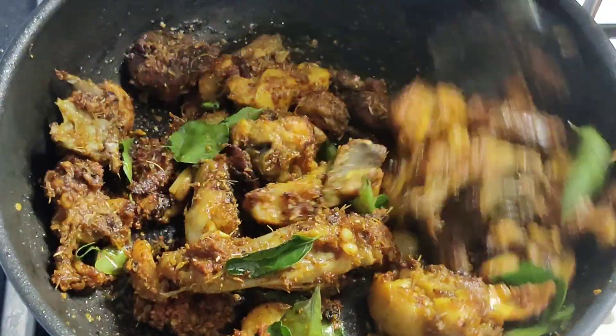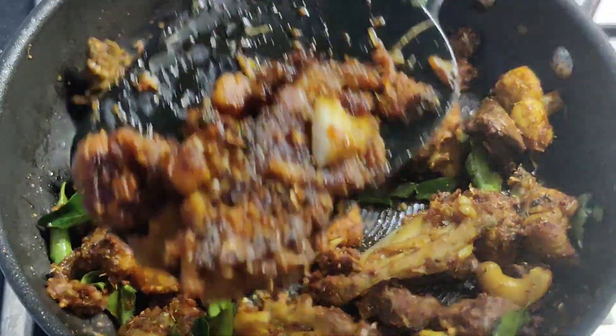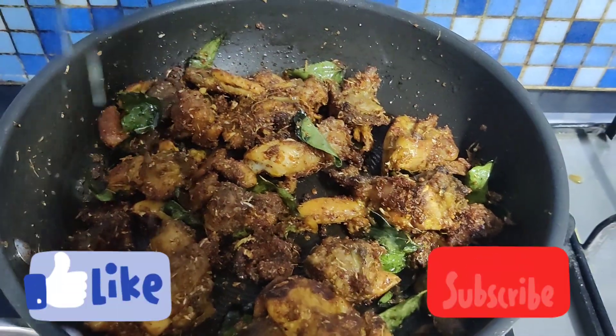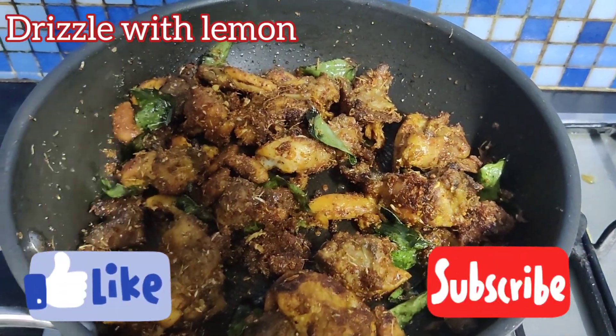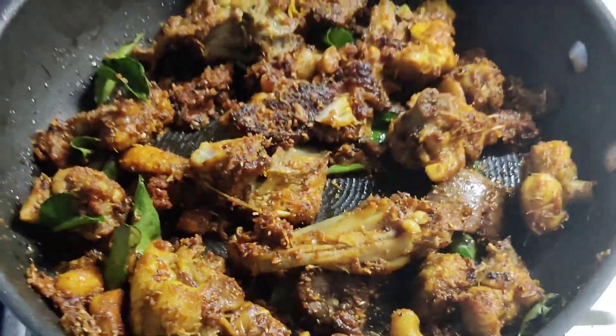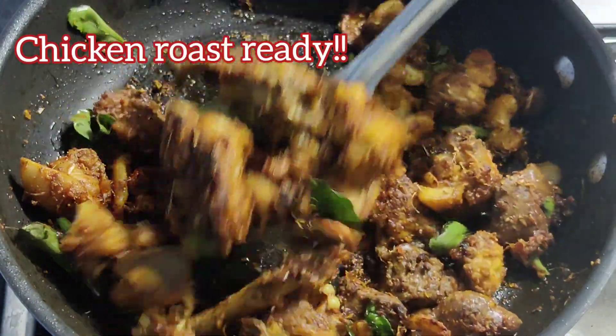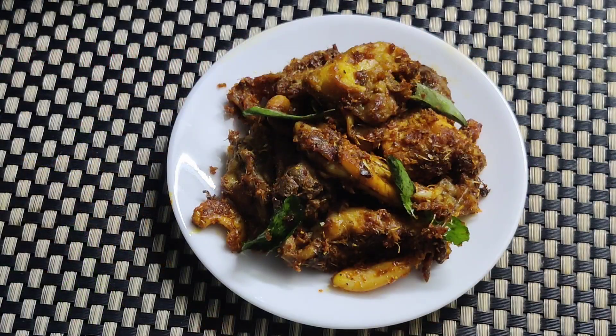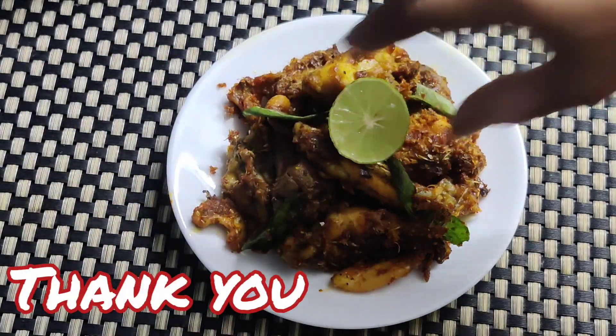So here you go, a garlicky chicken recipe ready to try! You can finish up with a drizzle of lemon. If you enjoyed my video and like the recipe, do put in your valuable comments. Don't forget to like and subscribe to my channel. Thank you, enjoy!